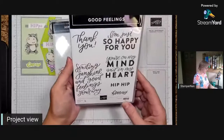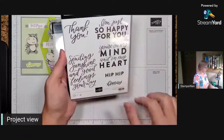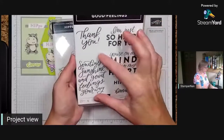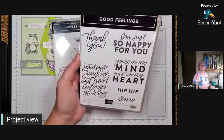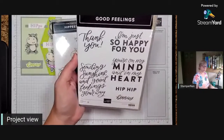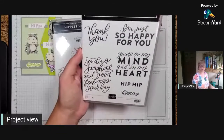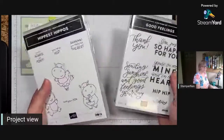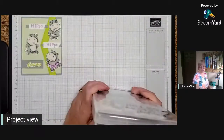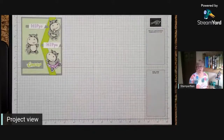One of the reasons I love the Good Feeling set so much - great thank you script, and we've got the fun hip hip hooray. These larger greetings are great when you're in a rush and need to make a fun card with good impact but don't have a lot of time, or your mojo is just not hanging around. Those big sentiments take up a lot of card real estate, so they're very good for whipping up a quick card that still looks impressive.